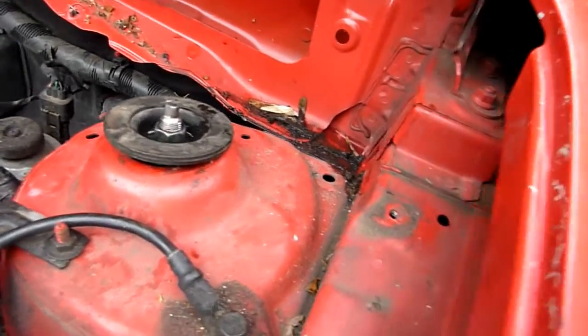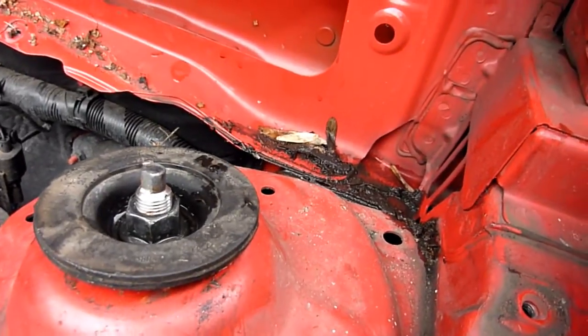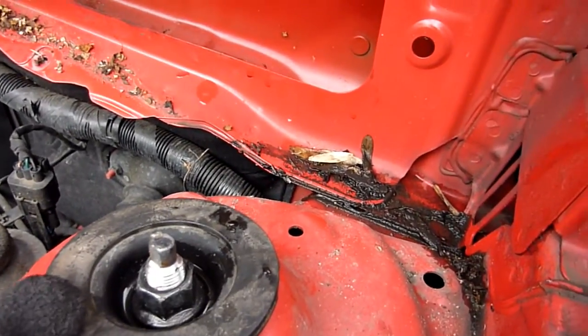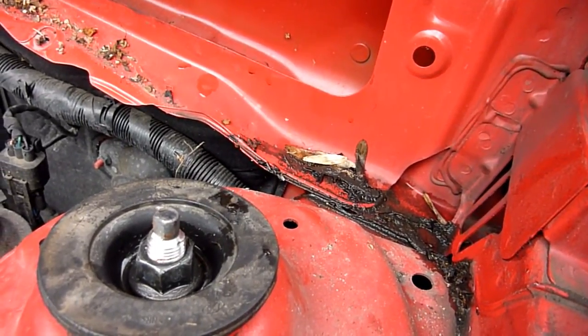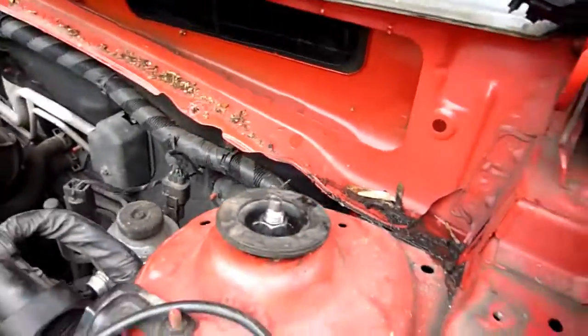Top of the strut - one, two, three, four, five - five threads. When you undo this, all of that turns and you're basically undoing the spring. Just undo it - it springs up, not your usual kind of setup. I'm going to have to put some spring compressors in there.